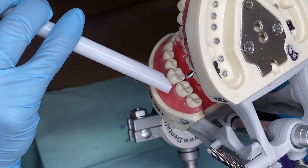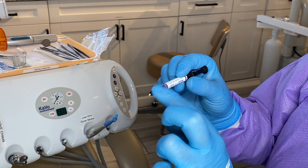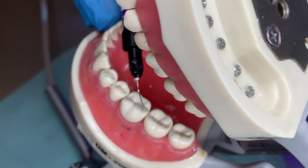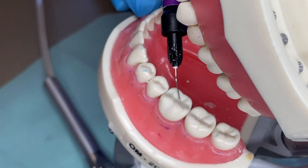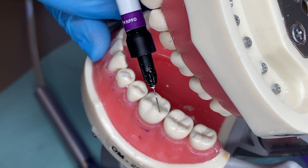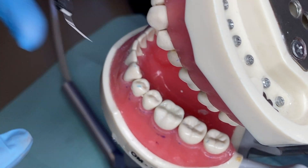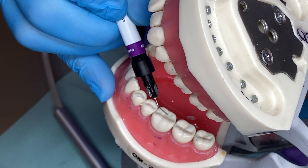Now that it's nice and dry, we'll go ahead and place our sealant material. The same tip policy applies — once we use this tip, it will be taken off and we will place a new tip once the material has been wiped down. Apply a thin layer throughout each of the pits and fissures on the tooth — it doesn't need to be a lot. We want to make sure the patient's bite is off. You can use the tip to smear it through there. Always make sure you're also remembering to use your fulcrum so that you have control over what you're doing with your other hand.